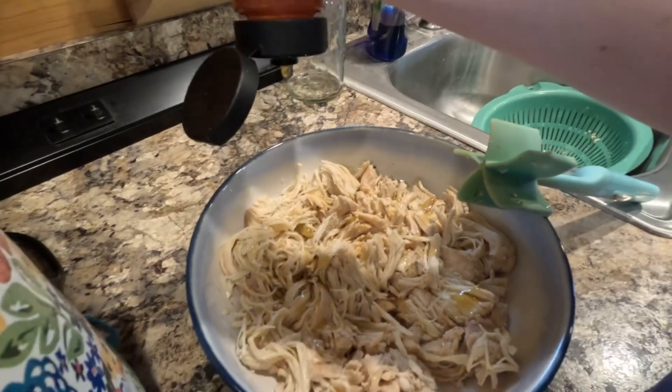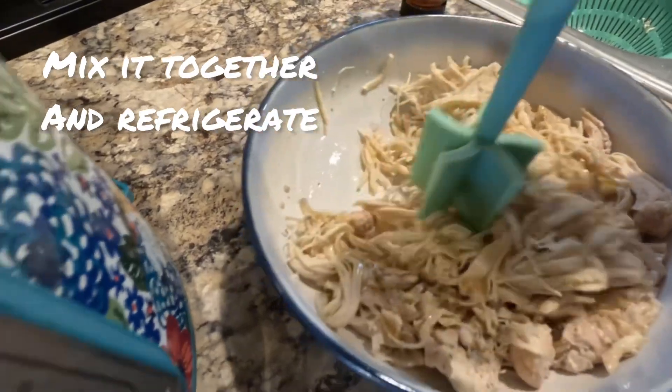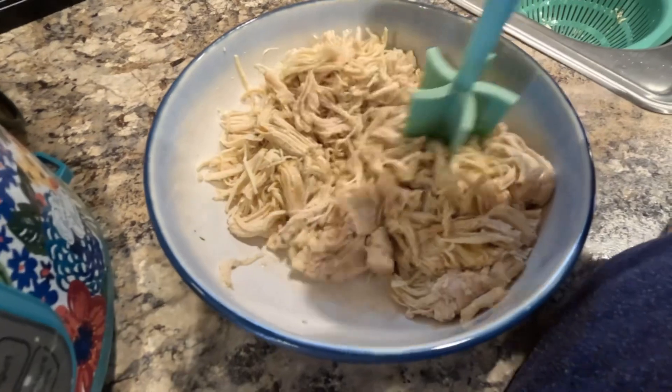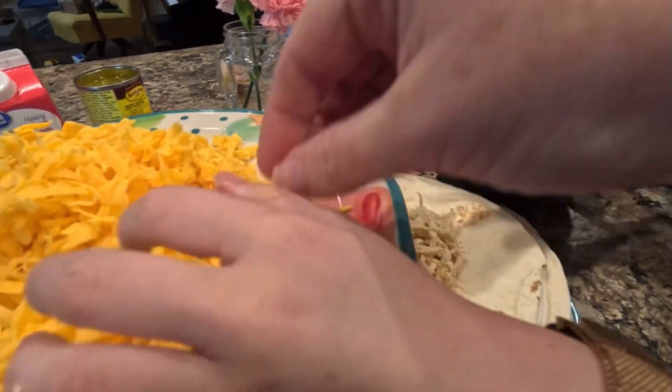Once it's all stirred, you're going to put some plastic wrap over it and set it in your fridge. I usually try to make this recipe early in the morning and just let the chicken sit in the fridge until it's supper time, but you can do it however you like.